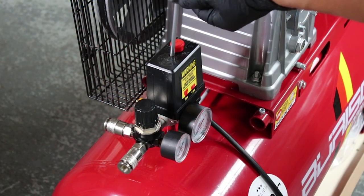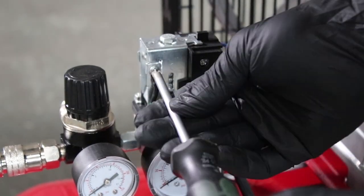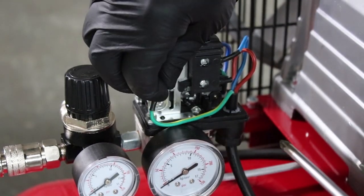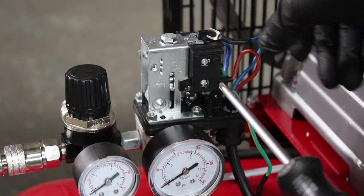Undo the pressure switch cover box with the Phillips head screwdriver as shown. Next, undo and remove the earth terminal. Then undo the neutral power wire and the live power wire.